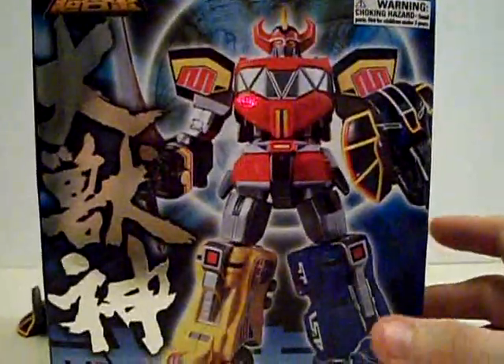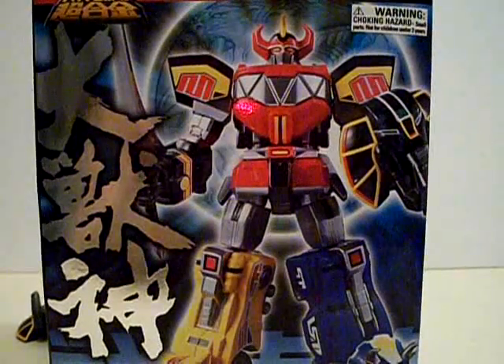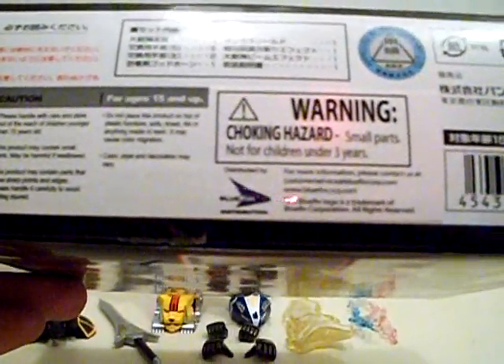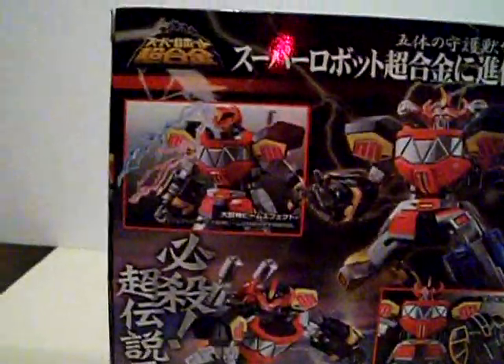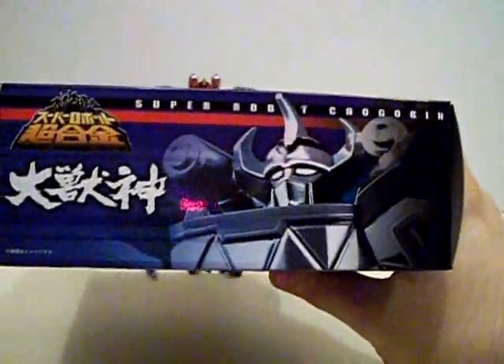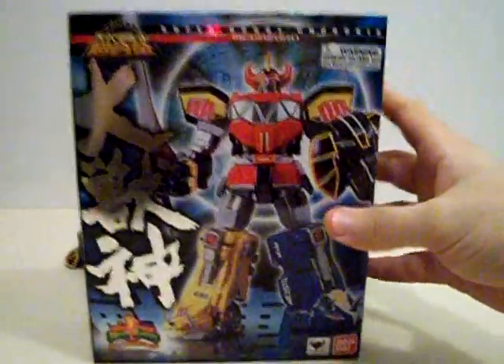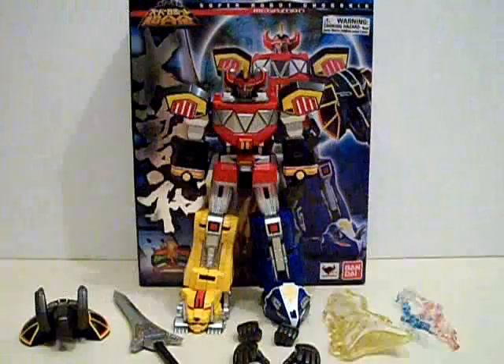The front of the box shows Daijujin, or Megazord, in a very dynamic pose — sorry if I go back and forth between the two names in this review. The side of the box shows a lot of Japanese, including a Bluefin Distribution sticker, because they were the guys who brought it over here. Thank you very much, Bluefin. The other side shows Daijujin in another big pose with the Super Robot Chogokun logo. The back of the box and the top show him in very dynamic posing, which looks awesome. Same exact thing on the bottom, just in color. Very, very awesome box.